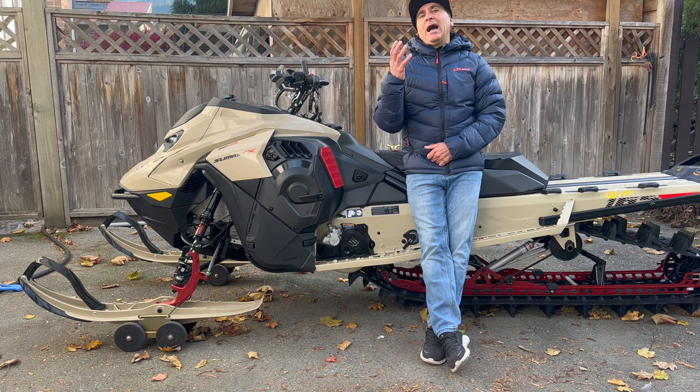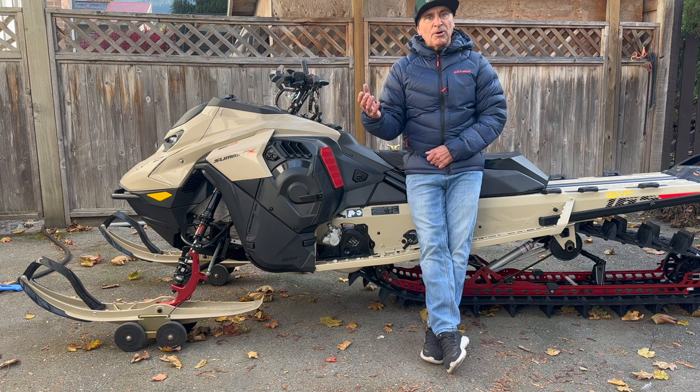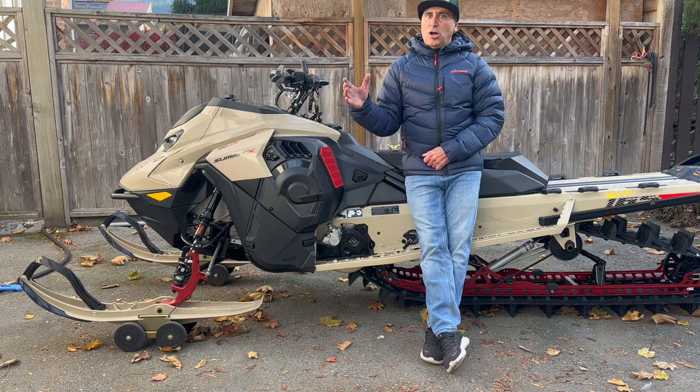I absolutely love that freeride suspension or any piggyback suspension, but for me as a rider it's going to help more on the trails. I'm not a big jumper, but going up the trail I definitely notice the freeride suspension is the best in our lineup — especially coming down at the end of the day when the whoops are massive.